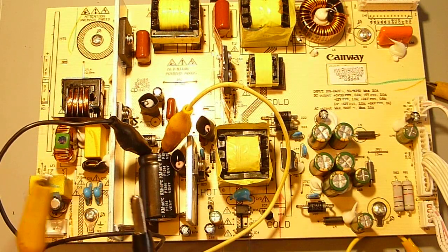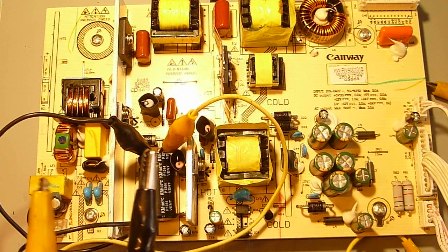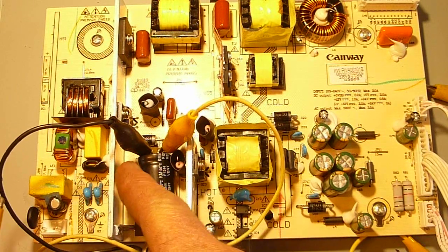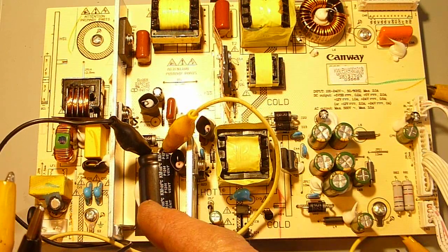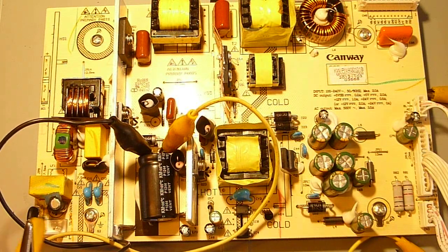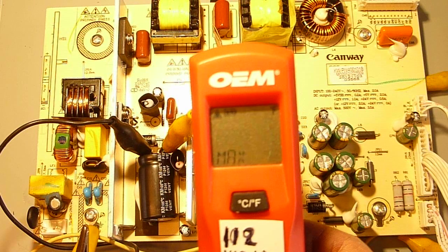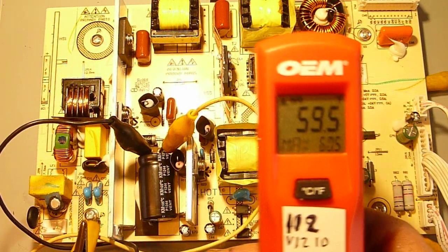Just for the fun of it, I took an external power source and momentarily hooked it up to the capacitor input, observing polarity — negative to negative, positive to positive. I used about 12 volts, which the capacitor and circuit can handle easily. I don't think I applied more than two or three amps momentarily. My plan was to use the old heat tracing technique — scan around the board and find any part that's warmer than something else.